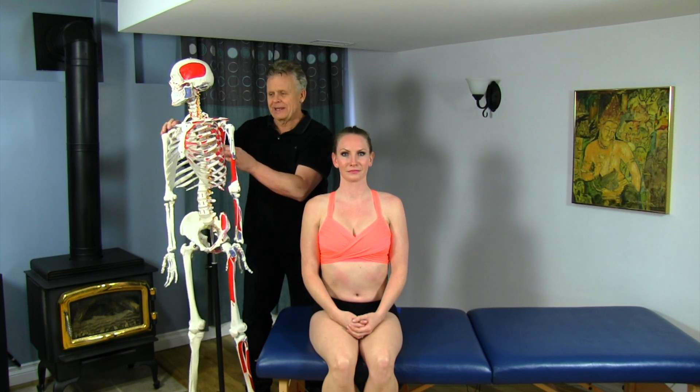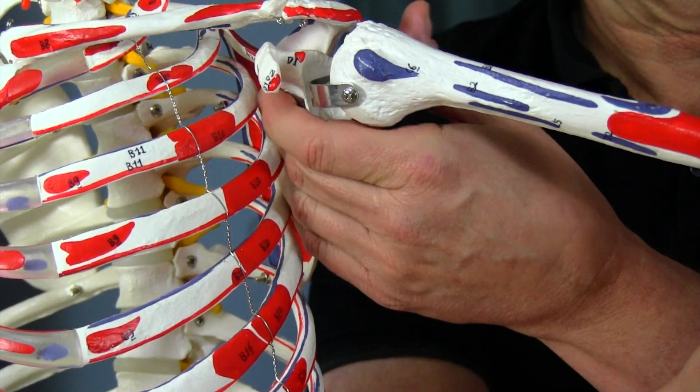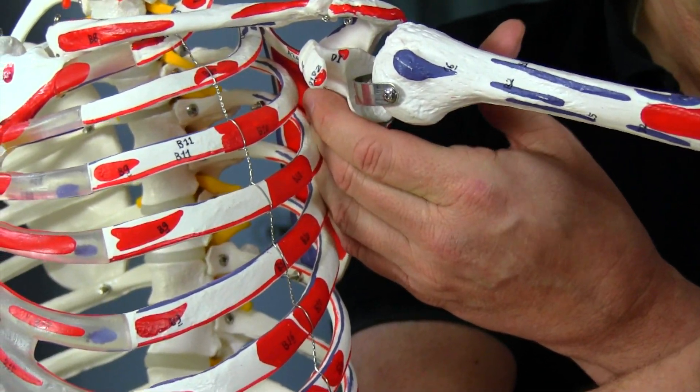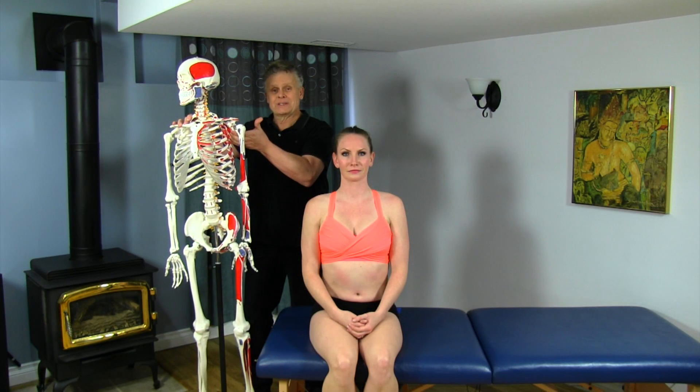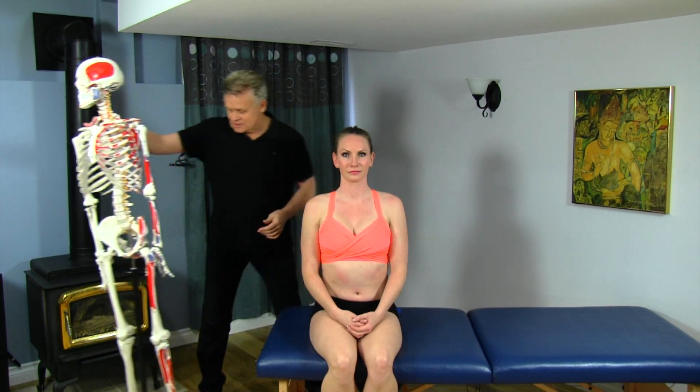If we're going to get in there, we want to make sure that we're actually right inside here. That can be a little difficult, so we want to make sure that we get the patient in the right position so we can actually access that muscle quite easily without causing much pain.